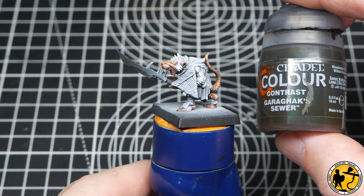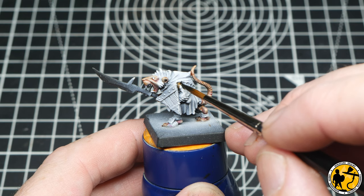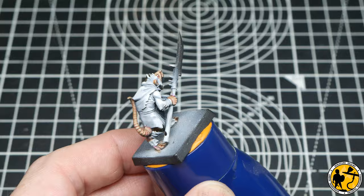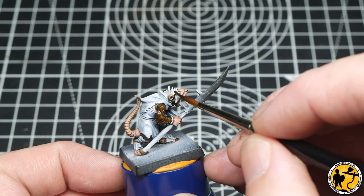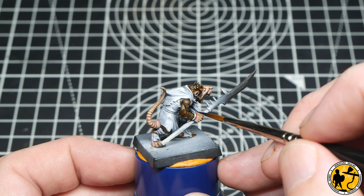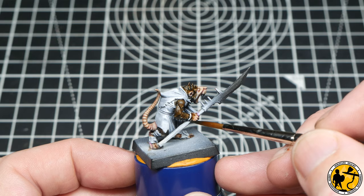Now I'm using Contrast Garrick Sewer for the base of the fur areas. You have lots of choices with rats — they have different shades of fur, and if I was doing a whole unit I would mix up the browns. But this is one of my favourite colours. I'm making sure I'm applying it thick enough that it pulls into the recesses, but not so thick that it doesn't allow the peaks to show through and give you that natural highlight. Once we get to the hand where the fur would grow slightly, I just put a small amount the other side of that little wristband and then, using a bit of water, feather it out.